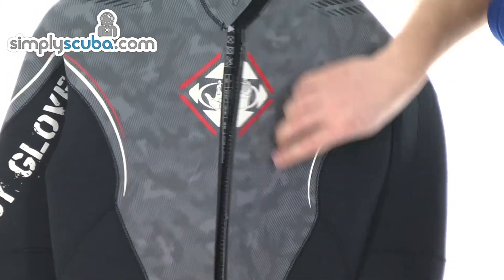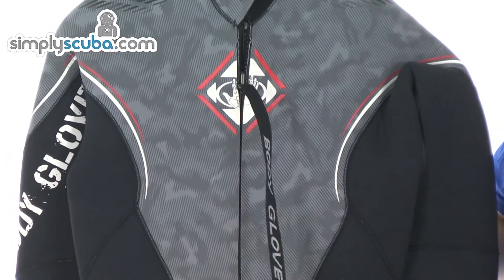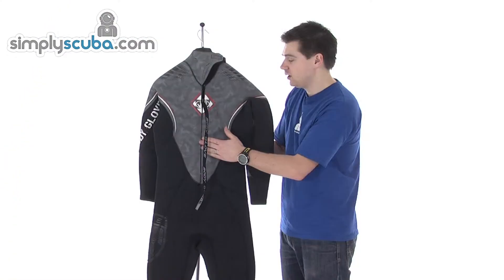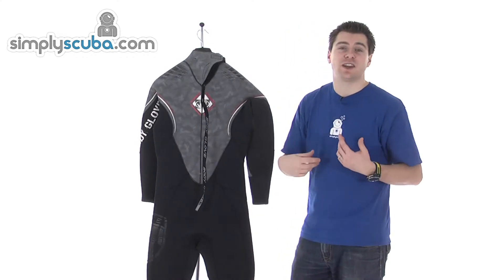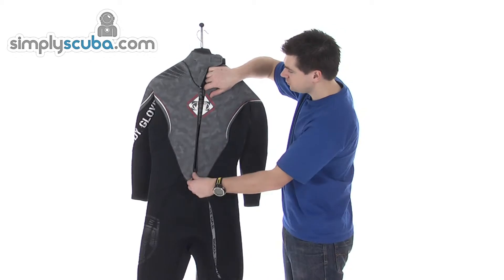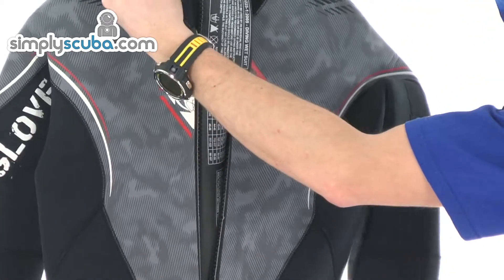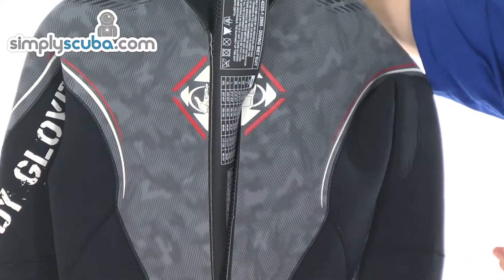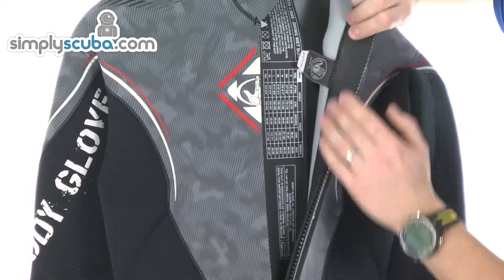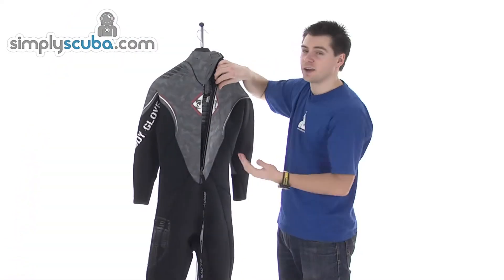The zip itself is actually within the outer layer, giving a nice butted joint, and it also helps provide some protection against the zip catching on the back of the BCD. There's a big glide skin baffle — a big layer to prevent water seeping in through the zip — and that meets another glide skin panel on the other side, giving a great seal.